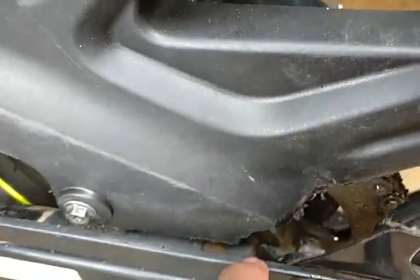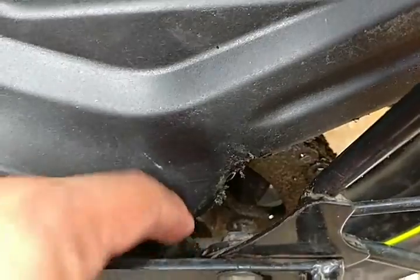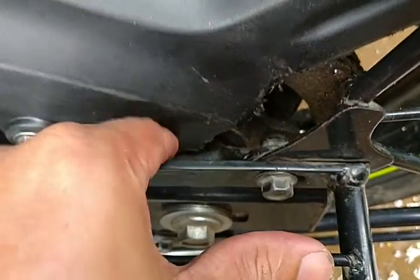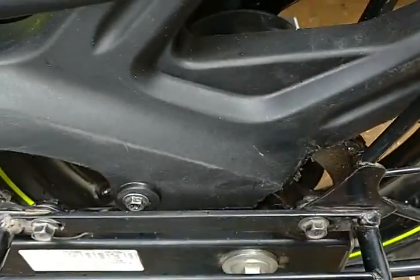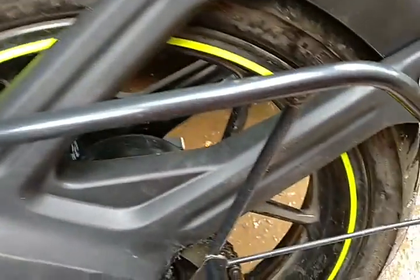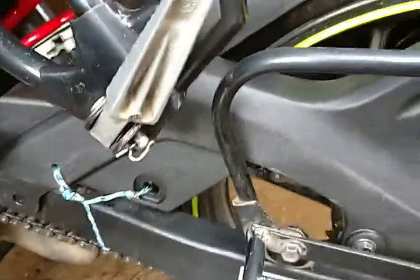This one was not getting fixed because of this hole, so I had to cut this portion to get it fixed. That's it — thanks for watching, bye bye.